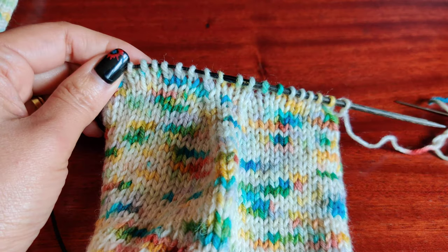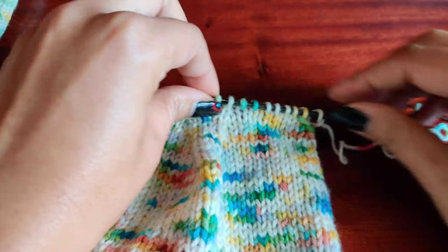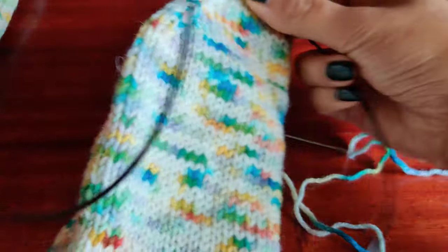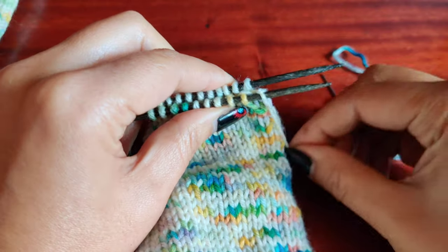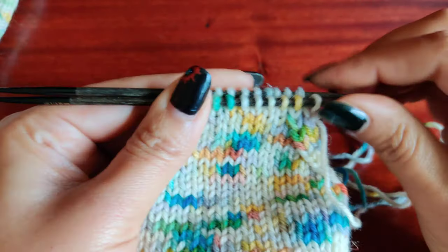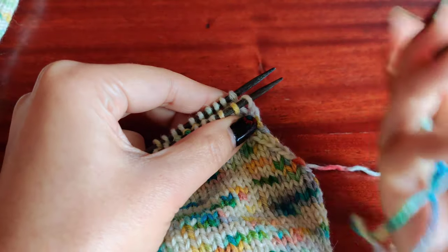Divide these stitches in half: one, two, three, four, five on each needle. You can use two needles like flat, but as I usually use a circular needle even for knitting flat, I'm just pulling it out. Don't get confused — consider this as two straight needles and now we are going to seam this with Kitchener stitch. I should have had more length for the seaming, but let's see if I have enough yarn.